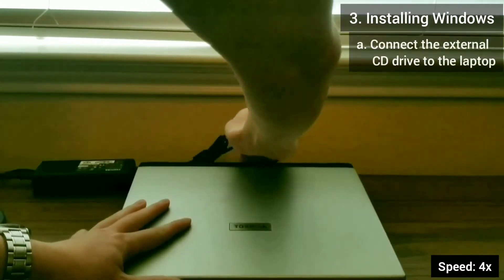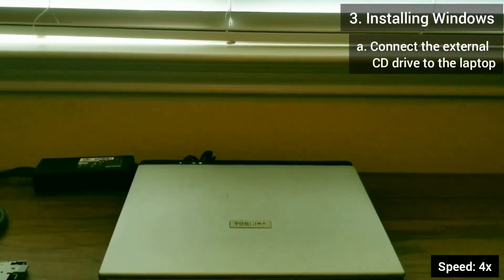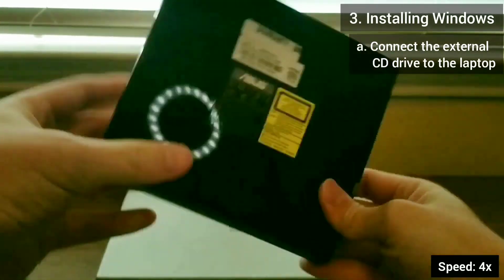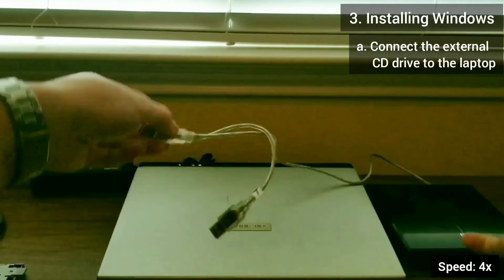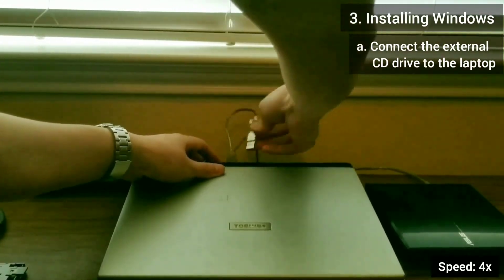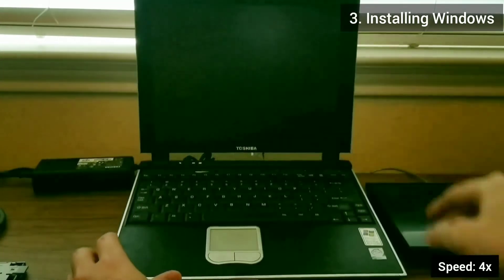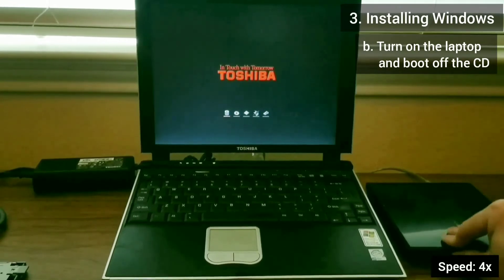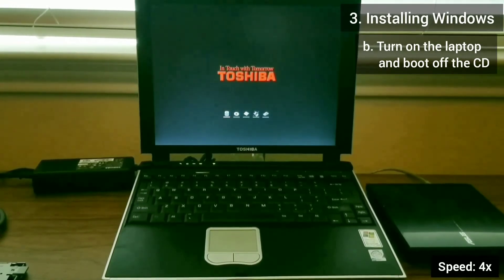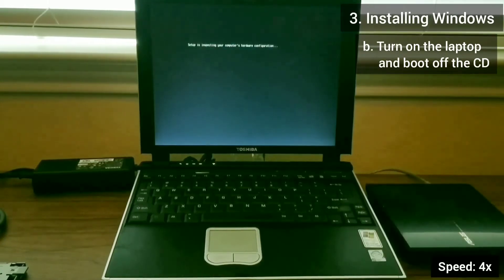Now we're ready to start installing Windows. I connect the external USB CD drive to the laptop. I'm using a cable that has two connections to the laptop, because old laptops don't have enough power on single USB ports to power the CD drive. I hold down F12 while booting so the boot menu pauses.